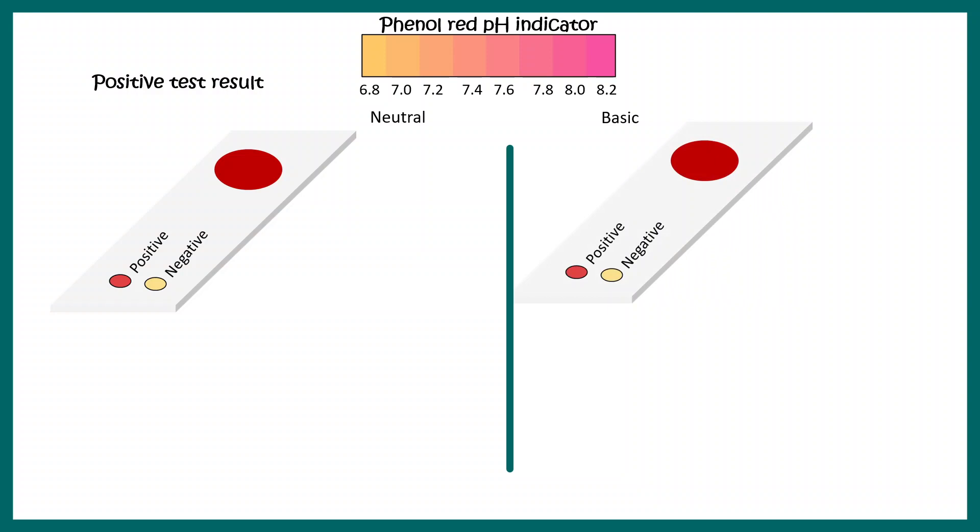In contrast, when Helicobacter pylori is absent, the urease enzyme is not present, so urea is not converted into ammonia. The environment remains neutral, the test is negative, and you see a yellow patch instead of a red one.